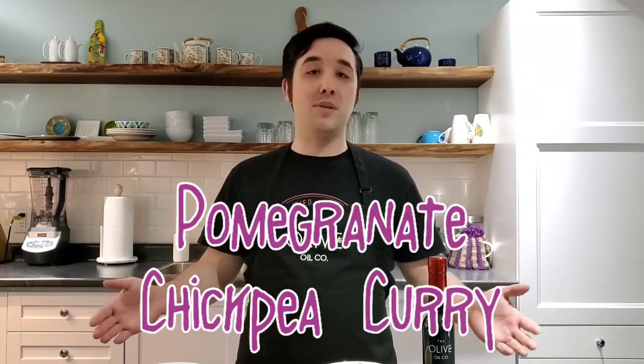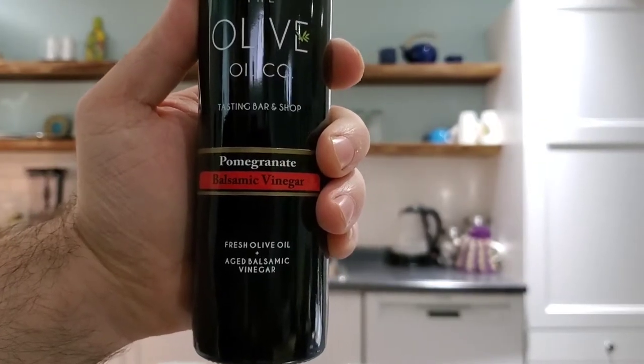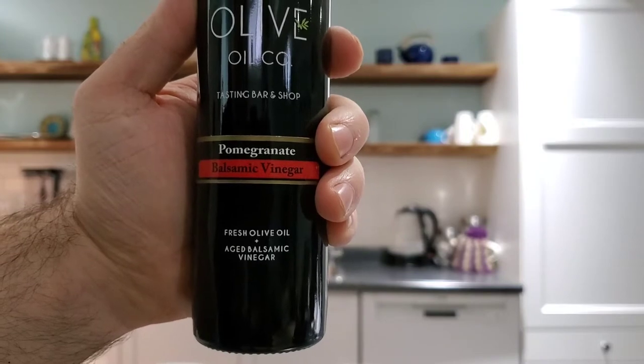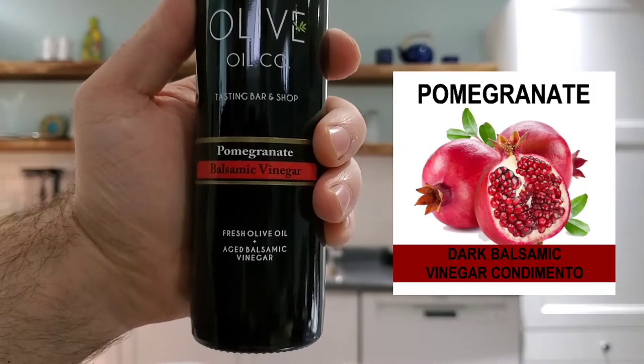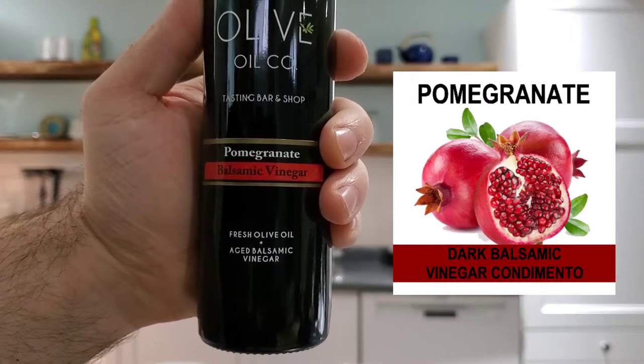It's Derek from the Olive Oil Co and today we're making pomegranate chickpea curry. For the month of May 2020 this is our flavor of the month, the pomegranate dark balsamic. It is 15% off. It's a beautiful balsamic for dressings, for meats, and you're gonna see how we're gonna use this tonight.